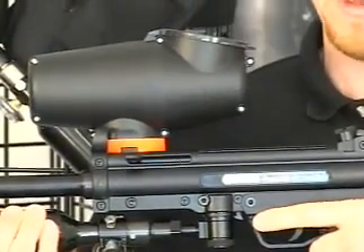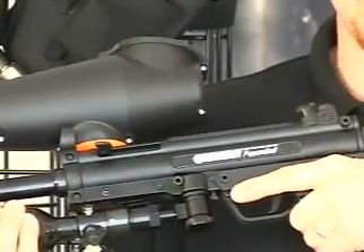This is the Pepperball Tac 700 launcher. It's tactical, automatic, and compact.